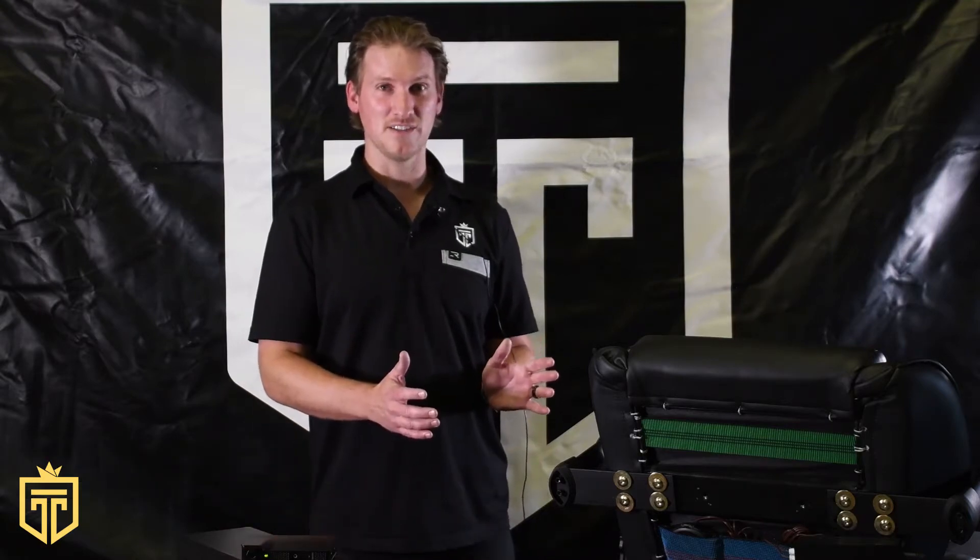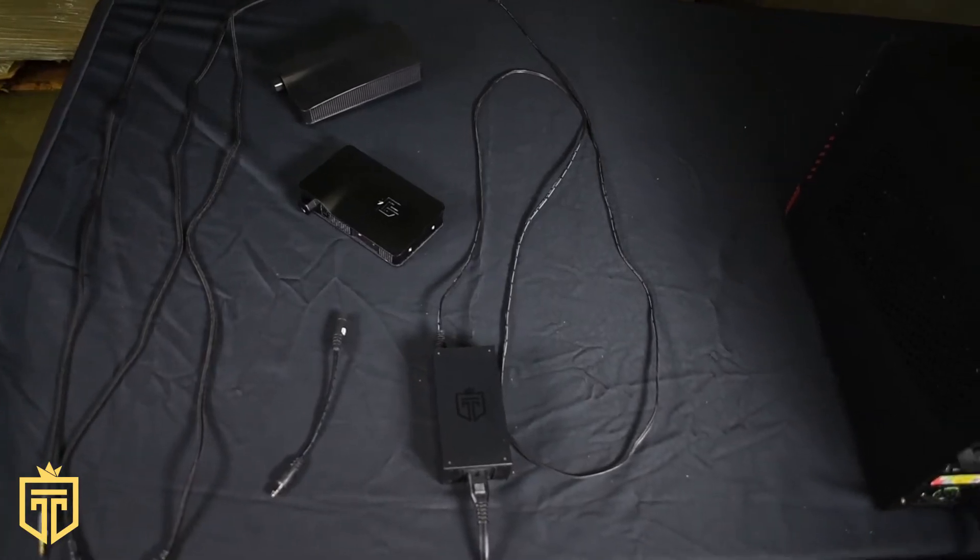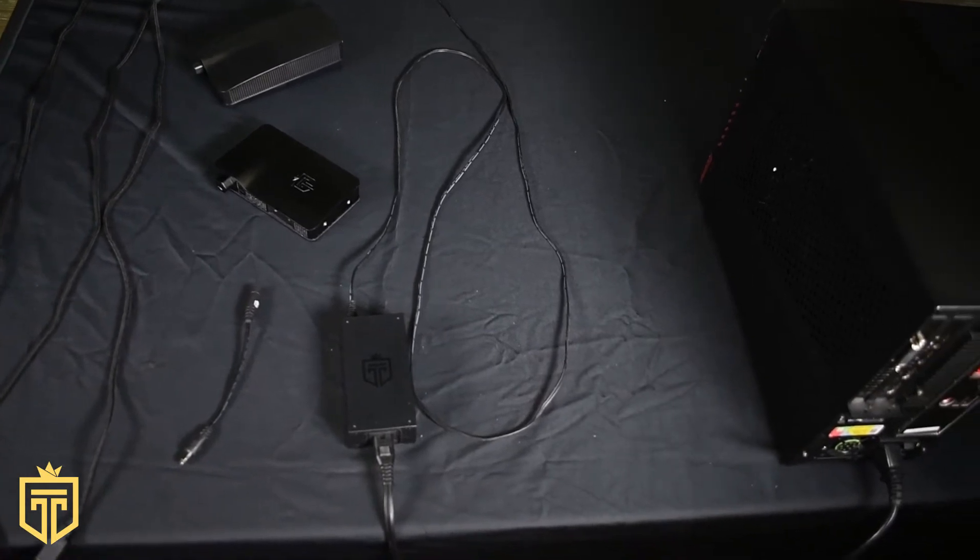Hi, I'm Tim Hansen here with GT Throne. Thank you for purchasing a chair. By now you should have your chair completely assembled and we're going to be taking you through the electronics section.